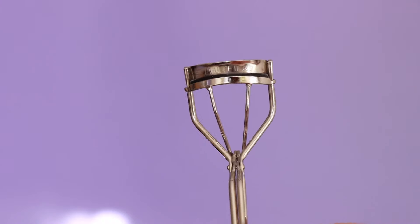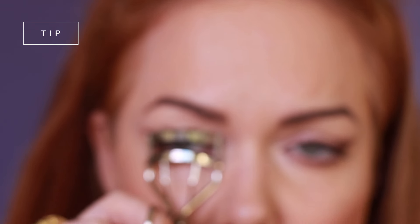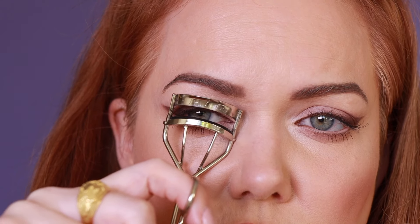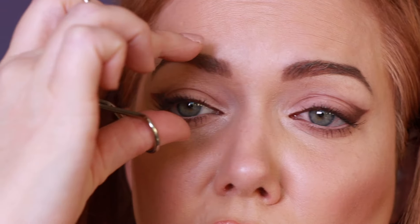I already have mascara on my upper lashes. Grab your lash curler — just like in my other daytime tutorial — take the curler and ever so slightly tilt it up at the outside. Hold it straight, then tilt it up. I want to try to get my lashes going in with the liner so that it looks really cohesive.